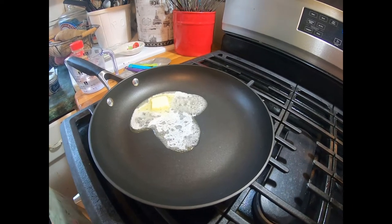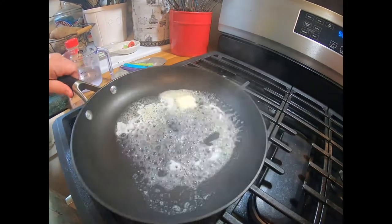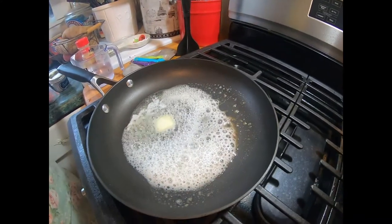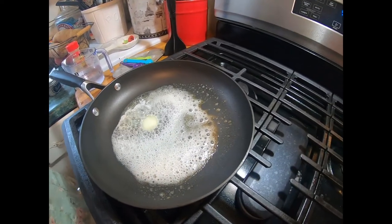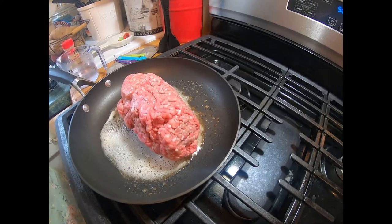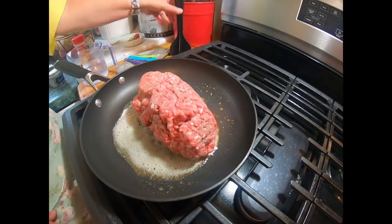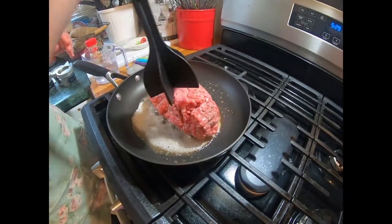I am starting the hotdog chili. I took two tablespoons of butter and I melted it, and I put my hamburger meat in. So how much hamburger meat do you use? This is a pound. You could easily divide this in half — half a pound if you're not feeding very many people.